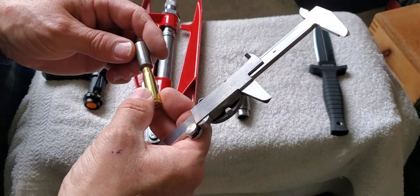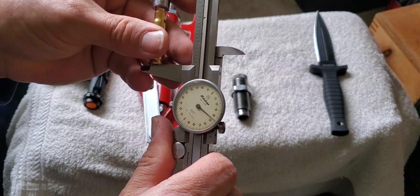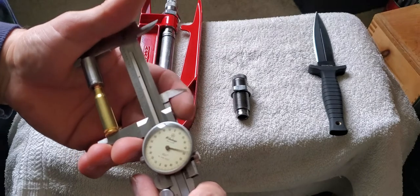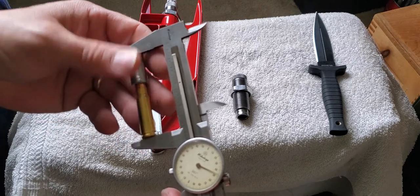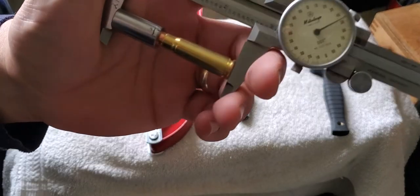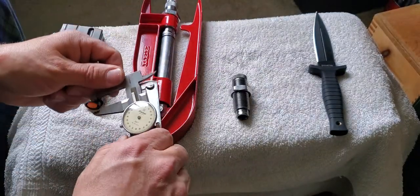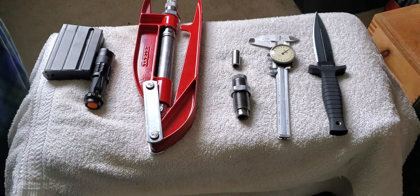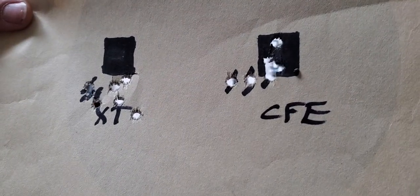I previously measured the free bore and did a video going over measuring that length using this gauge to the jump inside the rifle. I've got this set back — it's probably set back about 90 thousandths, which is fine. When I was working up these loads in this rifle, I shot this target back in January.